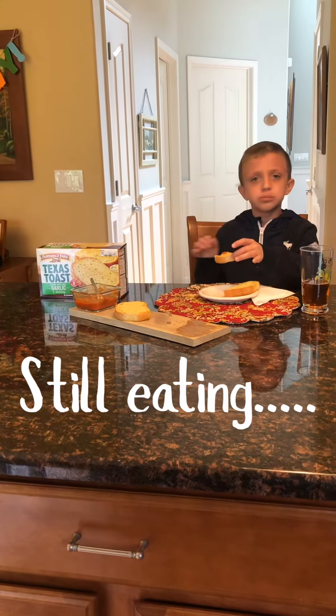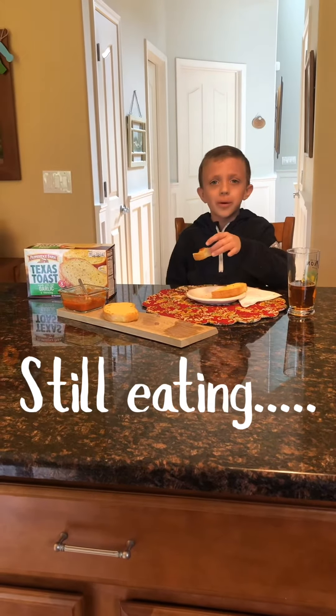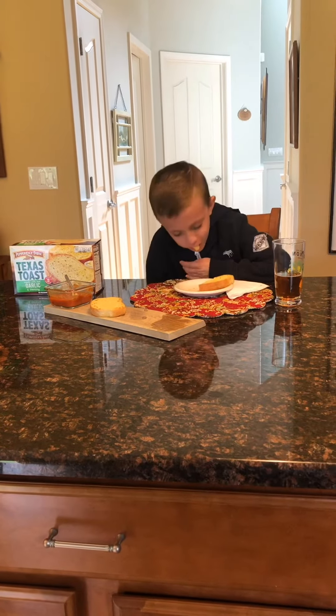I'm going to try it with the marinara sauce. Are you still recording? I wanted to try this too. He said it was good, let's see. Pretty good, I think. Yeah, got good flavor. I'm impressed. For a boxed toast, I approve too.